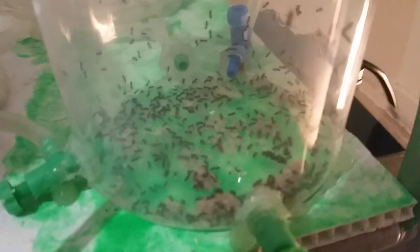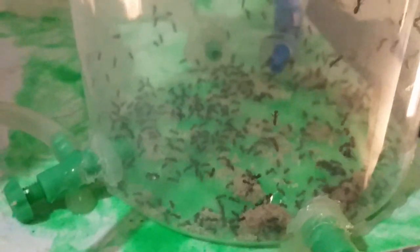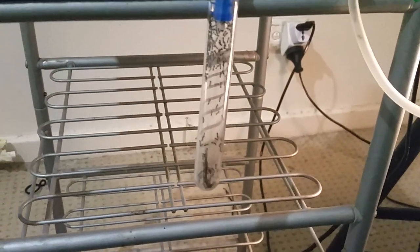So here's the queen. They've got most of their eggs in here — it looks like there are even more eggs than before. I wouldn't be surprised because they've had some sugar and bits of food. They're going pretty crazy for their live food over here. There was a silverfish in there but it's gone.